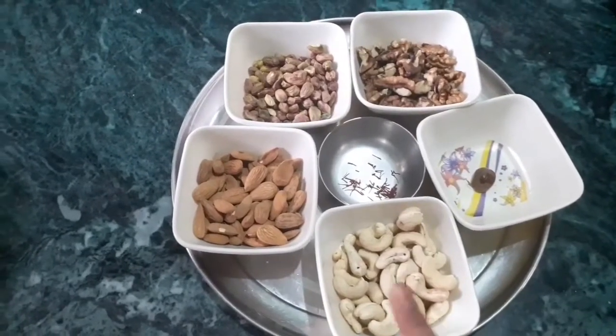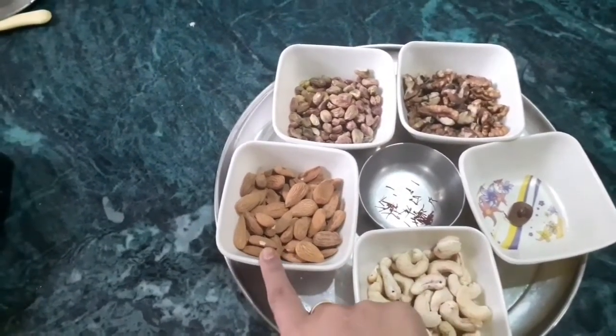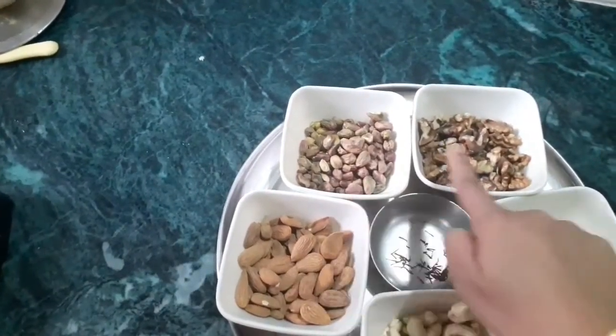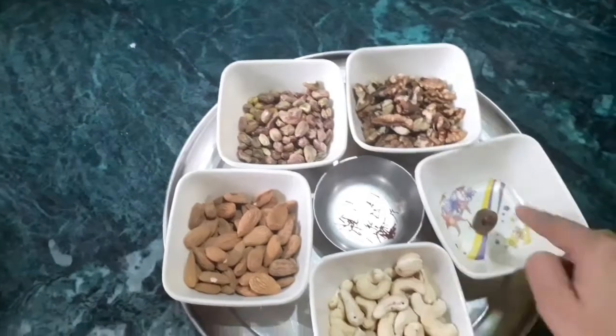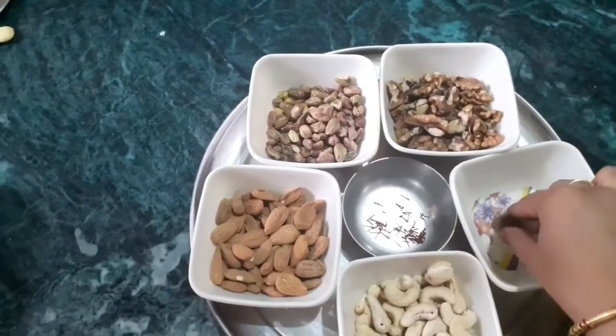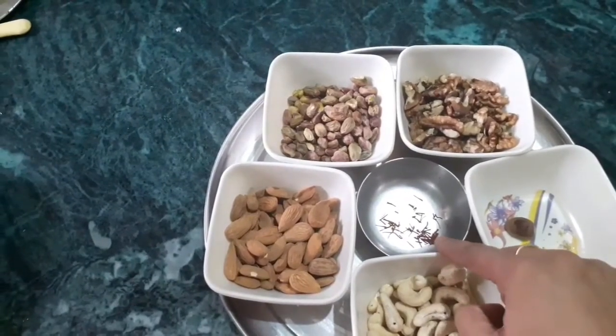Here I have taken cashew nuts, almonds, pistachio, walnut, half a nutmeg — which was already partially used — and 20 to 25 strands of saffron.